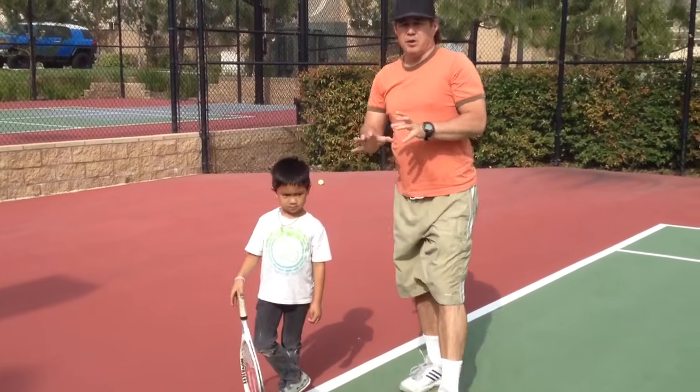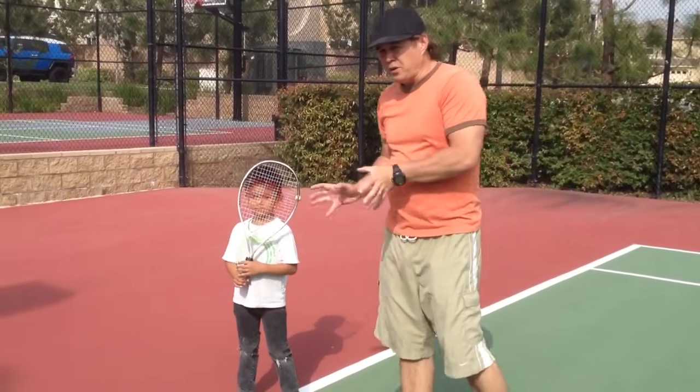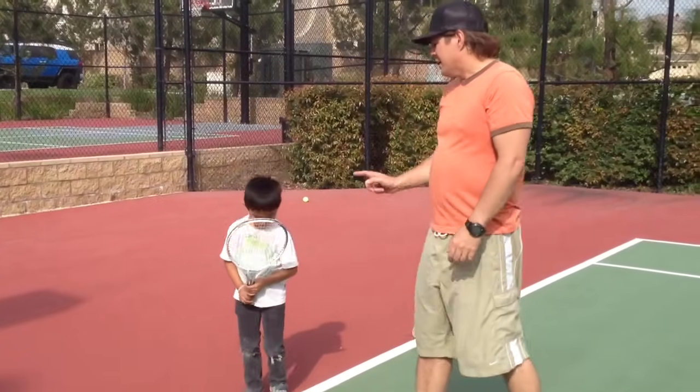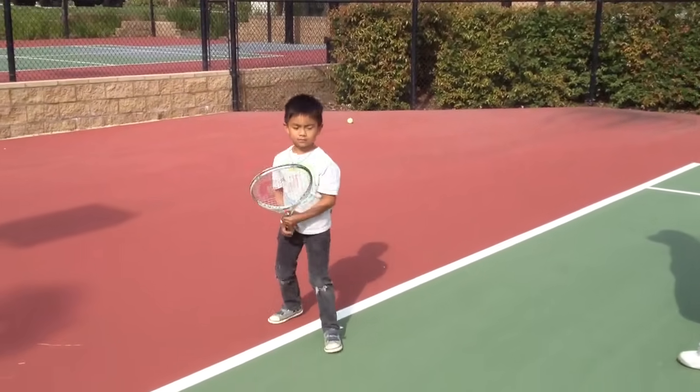So here's a basic thing we're going to be doing with Jeremiah. At his level it's very important that he's got the correct form, and so on the forehand side, Jeremiah, go ahead and show the correct form on your forehand. Very nice form, son.